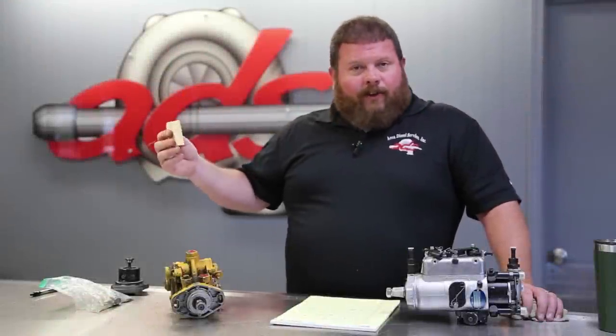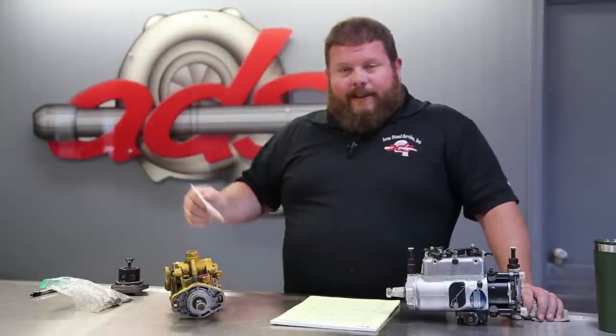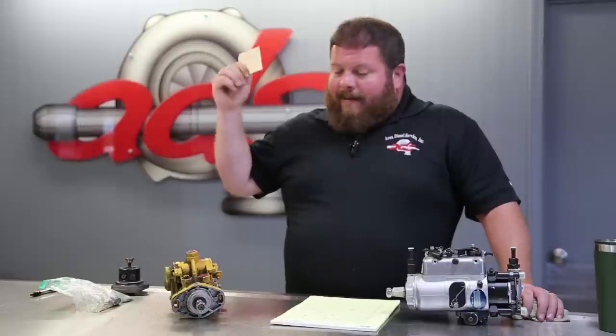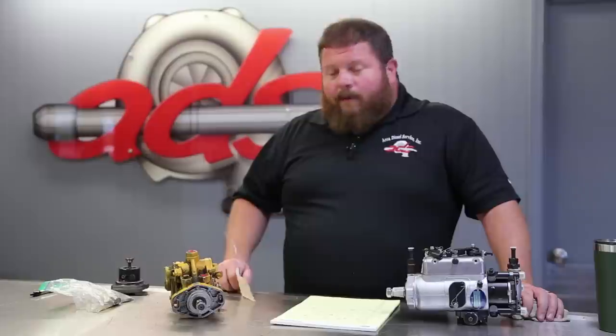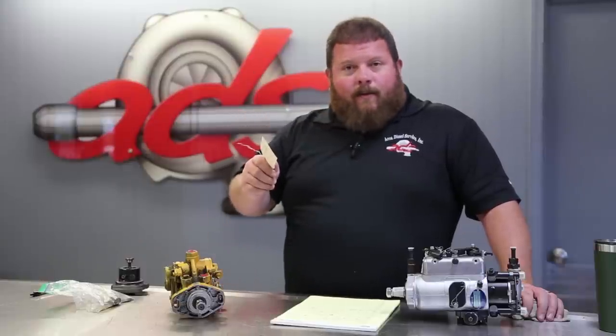We're going to get this thing back into the pump shop and give it the full service. You'll watch us clean it up, tear it down, disassemble, inspect, get some hardware, go back together, calibrate, paint, and send it back out to Frank so he can get his backhoe back up and running. We'll bring you along throughout the process. So that's where we're at — we'll be right back.